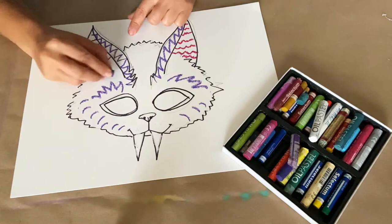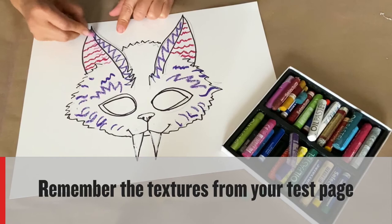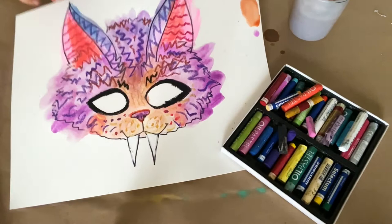Now I'm adding some texture on my mask. I'm using the oil pastel and creating different lines, so my mask is really interesting and mimics the texture of whatever animal I'm creating. I'm using different patterns in as many areas as I can. Now let's add the watercolour. My favourite part about making a mask this way is that I don't have to stay inside the lines — I've let my colours bleed together here, which is a nice touch.